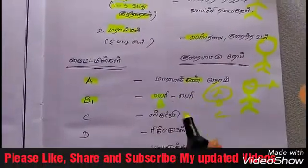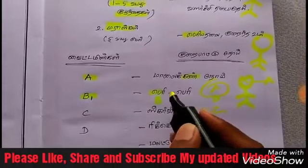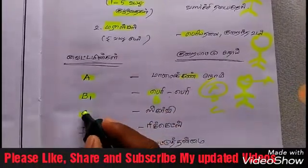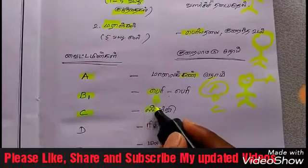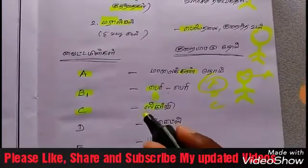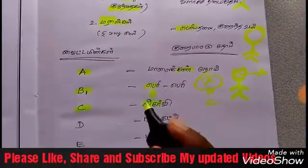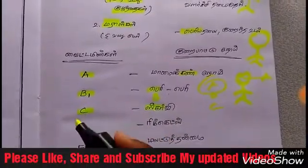Head B1 — Beriberi. Berry-berry, berry-berry. B1 for Beriberi, and C for Scurvy. So this is the flow of C — Scurvy. So this is easy to know.